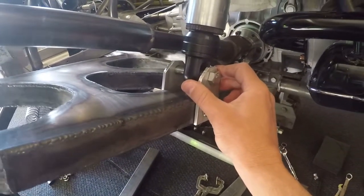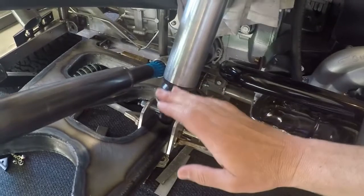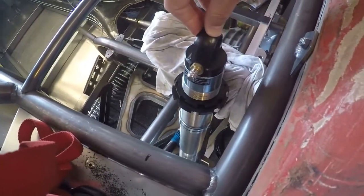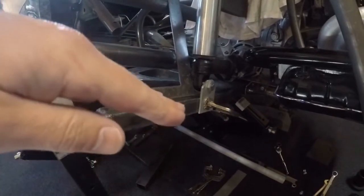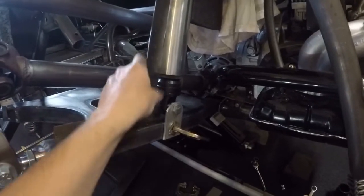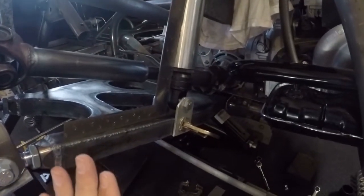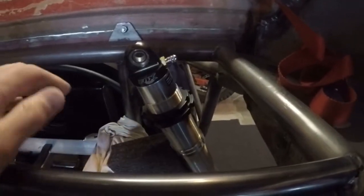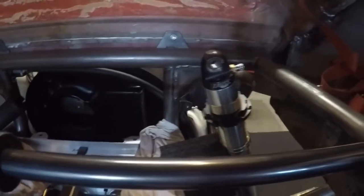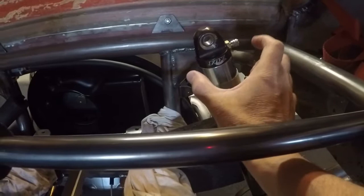With my shock absorber temporarily bolted in place on my temporary control arm mounting position, I put the lower control arm into full compression using my predetermined bar. Then up in the chassis I get the shock fully compressed - I've taken the springs off. This will tell me roughly where the shock absorber will be on the chassis side. With my upper control arm in full compression, I've got a straight edge so the shock absorber is going 90 degrees up from the control arm - a good starting point.